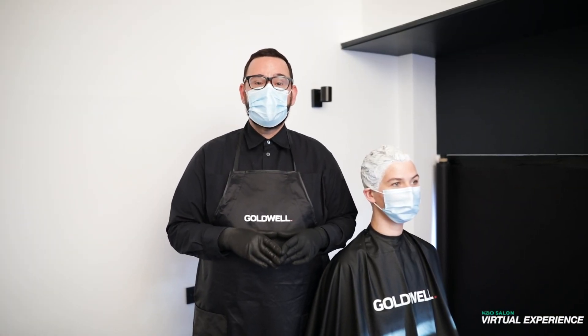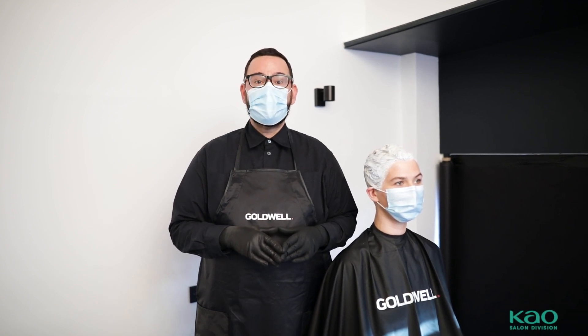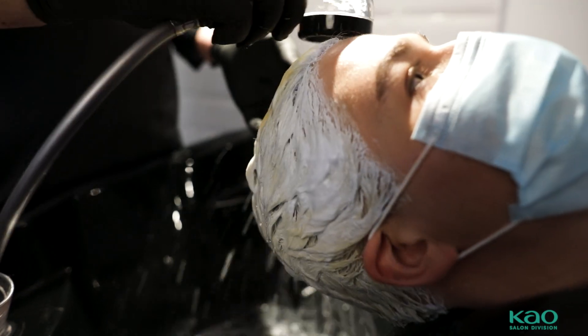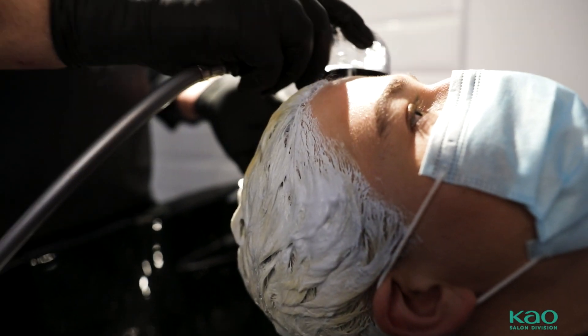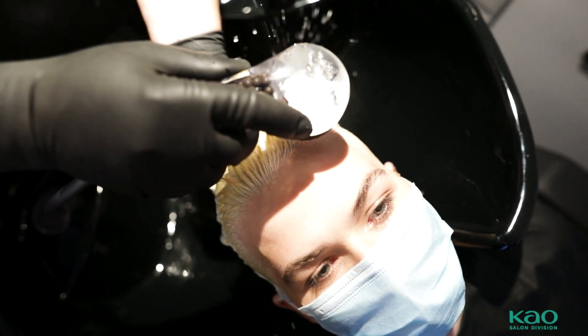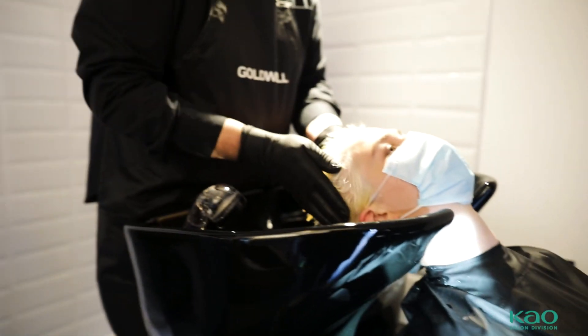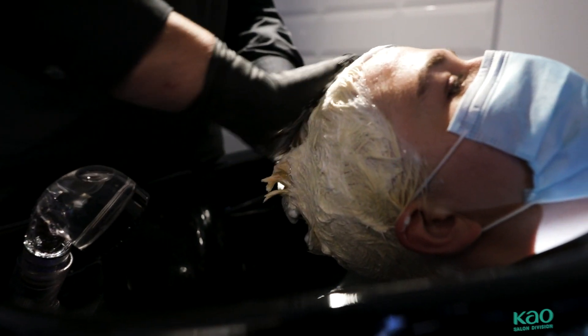40 minutes passed and I will rinse out the bleach. I will wash Rene's hair with Kerasilk Color Shampoo and treat it with Kerasilk Color Conditioner. This is the stunning result after blow drying the hair.